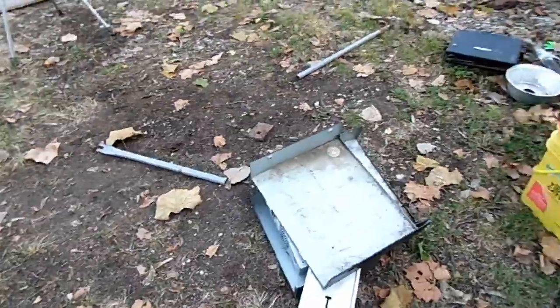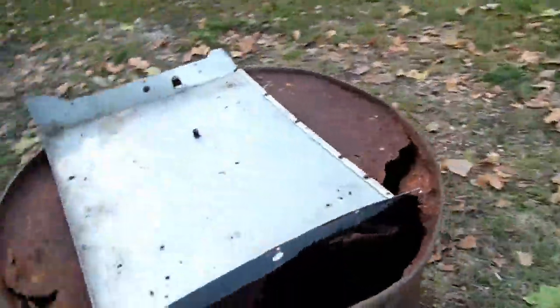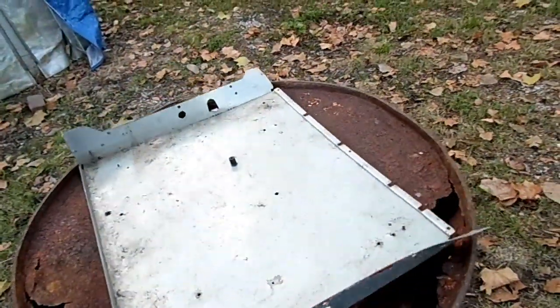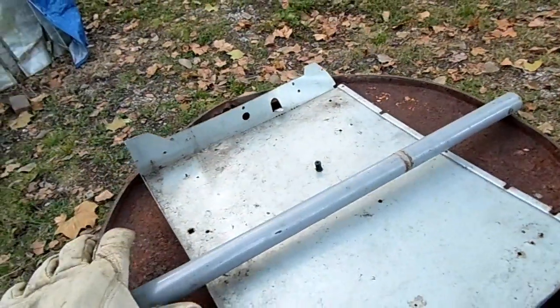I have a lot of scrap sheet metal from old stereos and stuff. What I'm going to do is take a piece of metal, flatten it, and then weld it across the bottom of this. That should be sturdy enough. And I'll probably take a piece of pipe or something like this, and weld it across there, just to add a little bit of stability.